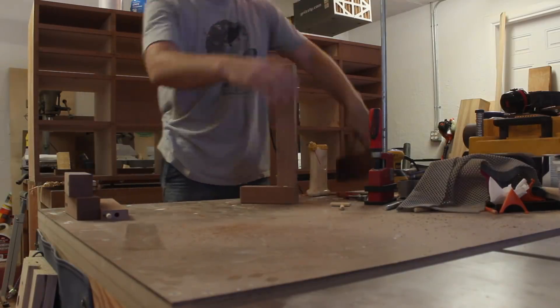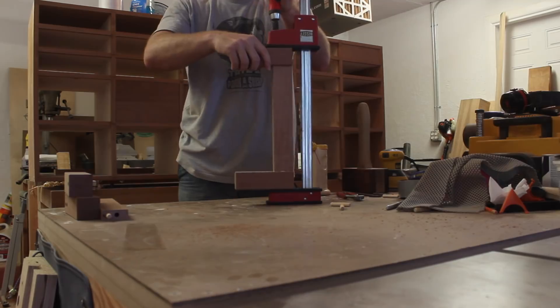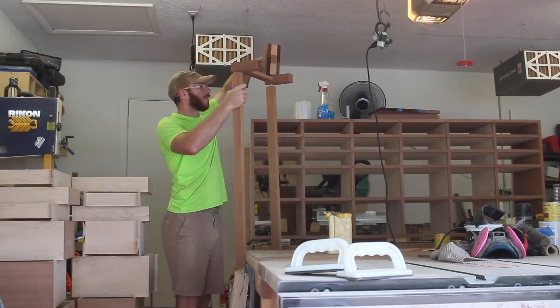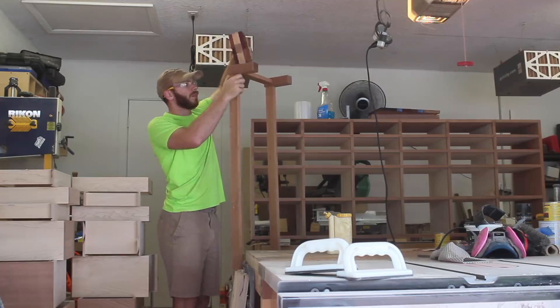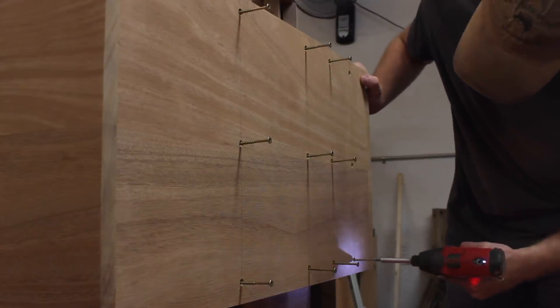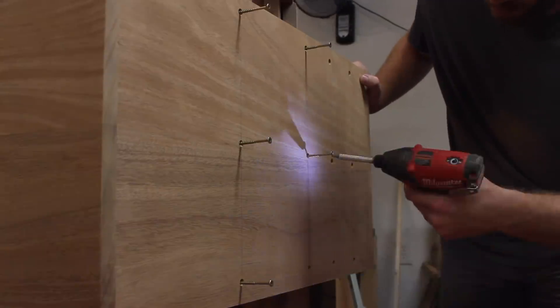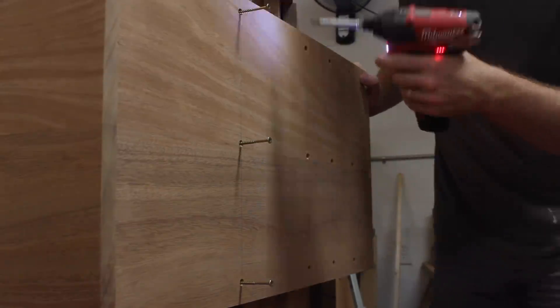The base is just about identical to the last one I built — it just has slightly longer stretchers on the short side to compensate for the deeper cabinet. I didn't run into any issues like I did last time with these dados, but I still felt it necessary to add some screws just as a precautionary reinforcement.